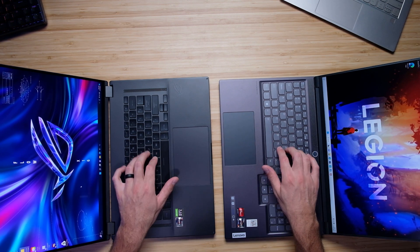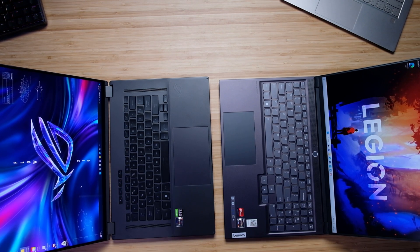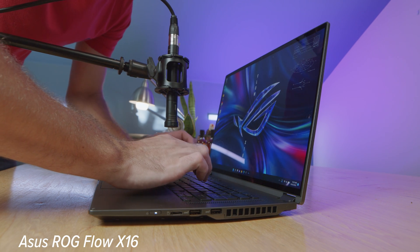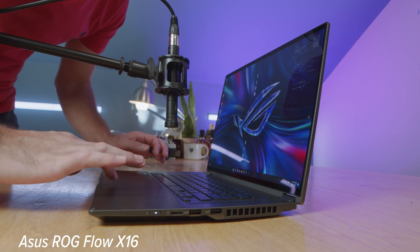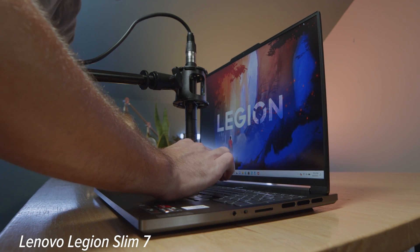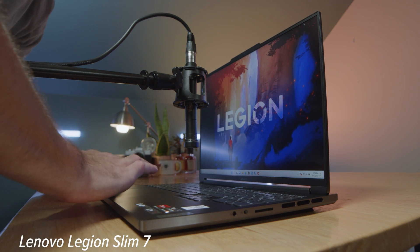They both have nice keyboards in terms of tactile feel — medium key press, nice and snappy, nice and responsive. Here's a quick audio sample of both keyboards and trackpads. In regards to the speakers, here's a quick sample of the audio coming out of each laptop's speakers.